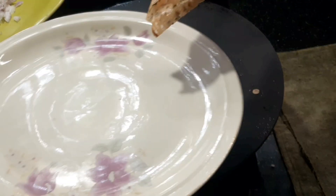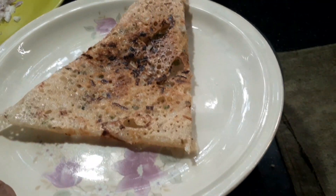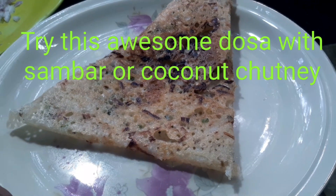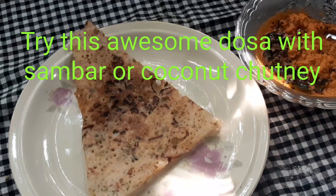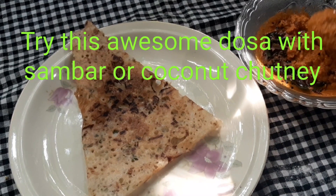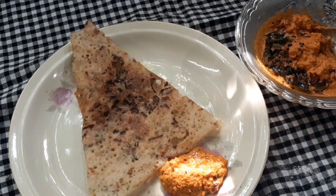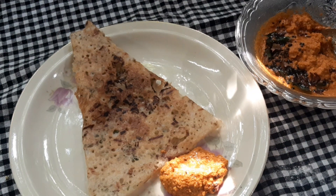Now let's try this recipe. Please share your comments.